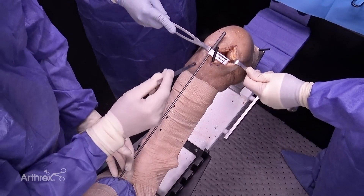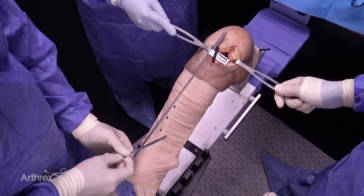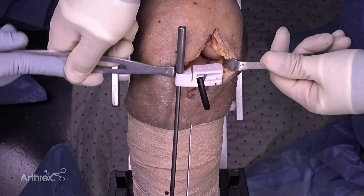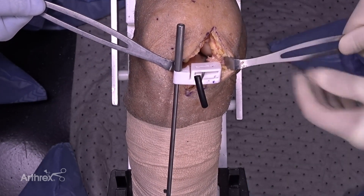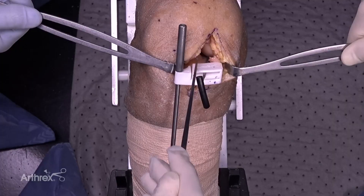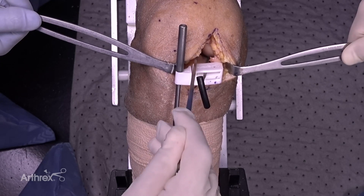I use this ruler that's in the set — there's also an angel wing that can work as well. I'm going to put this in the vertical cutting slot, and from that determine my rotation and position. I utilize the lateral aspect of the medial femoral condyle as my aiming point. It's a patient-specific cutting guide, so to speak.